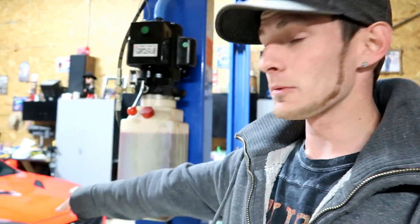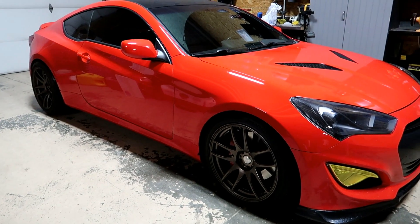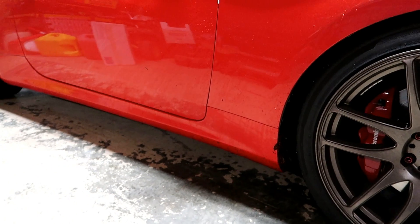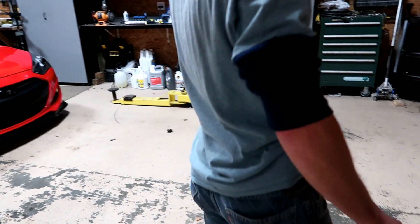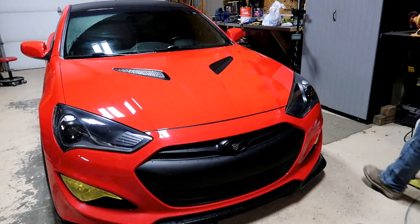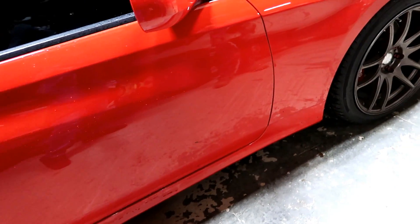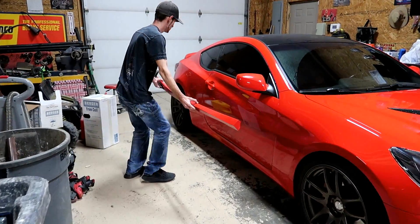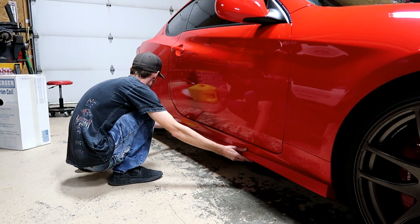We're just gonna set them up against the car right now. I definitely need to wipe it down because it's super nasty and wet, but we just want to set it against the car and see if we got the color right. I'm thinking that even though it has that kind of rough texture look on the side skirts, since it's on the very bottom of the car I don't think you'd even notice. The install should hopefully be pretty easy — just a few bolts.